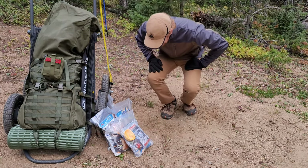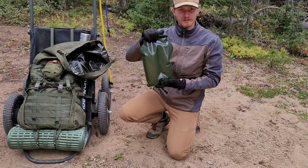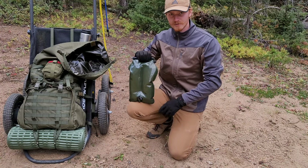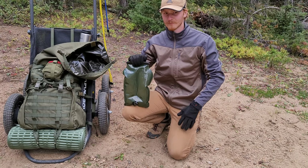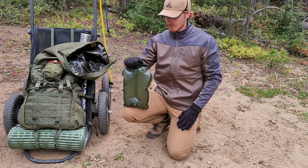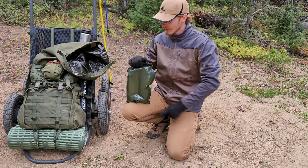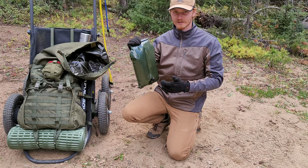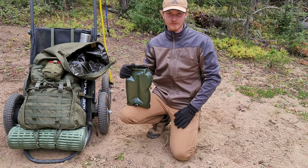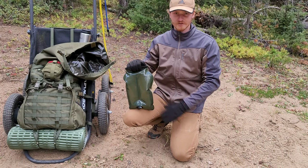In the pack I keep a 3-liter Source Tactical water bladder. I chose Source because you can get the UTG adapter for it, which connects to the tube end and lets you fill your hydration bladder from a water bottle or tap without removing it from your backpack — a really handy tool. There are other good options like CamelBak and MSR, but that's why I went with Source.